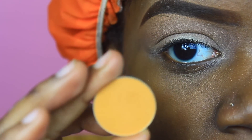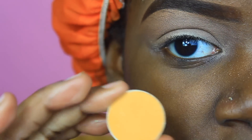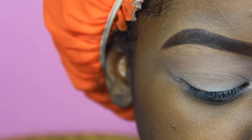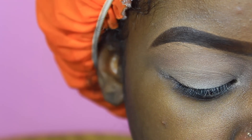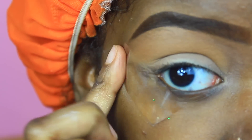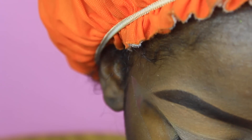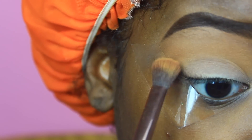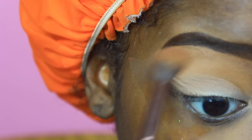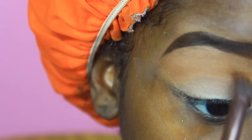The first color I'm using is Chickadee by Makeup Geek and I'm going to sweep that out using this Luxe 227 brush, pretty much above my crease. I went ahead and added a piece of tape just so I can have a starting point, and I'm going to keep adding that.